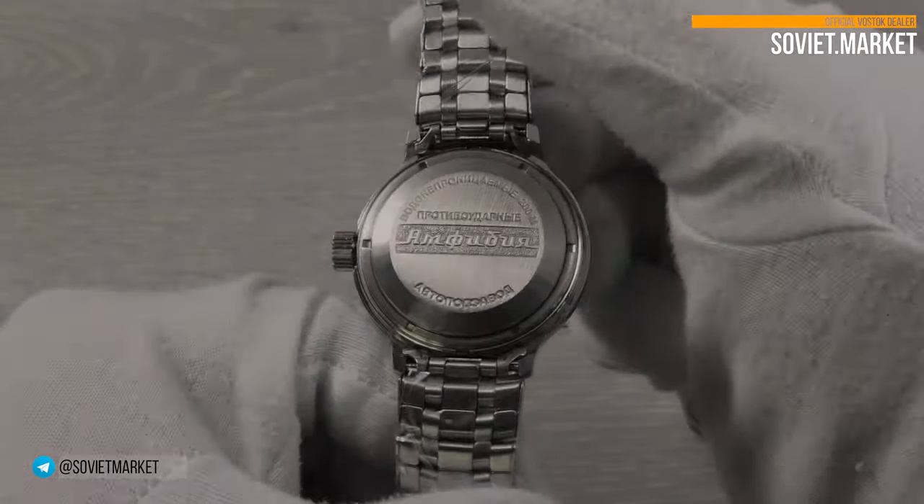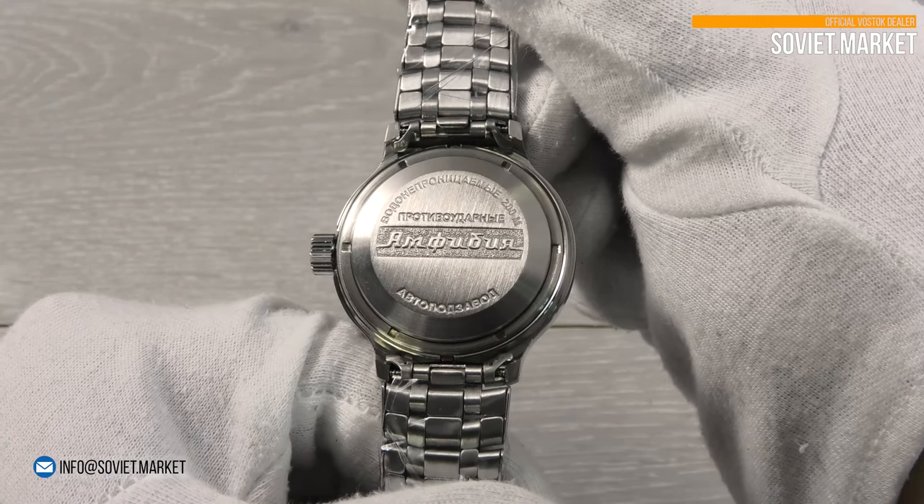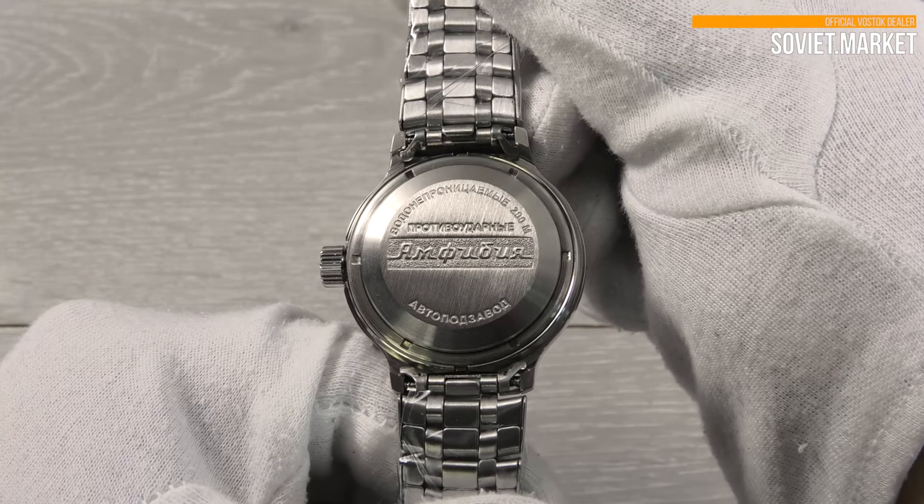The classic Vostok Amphibian back cover shows some basic model features: 200 m water resistance, shockproof safety balance, and automatic self-winding mechanisms.